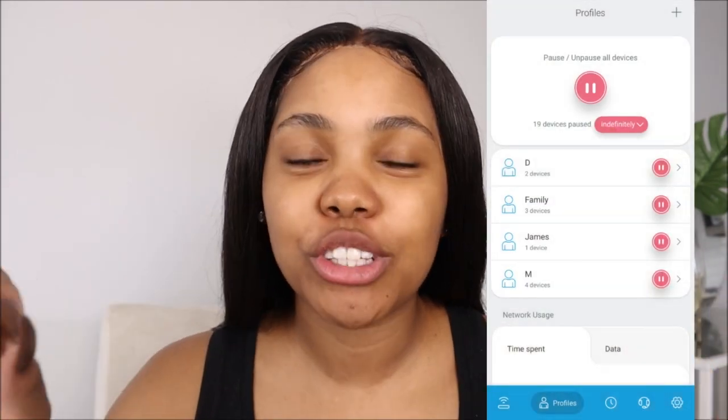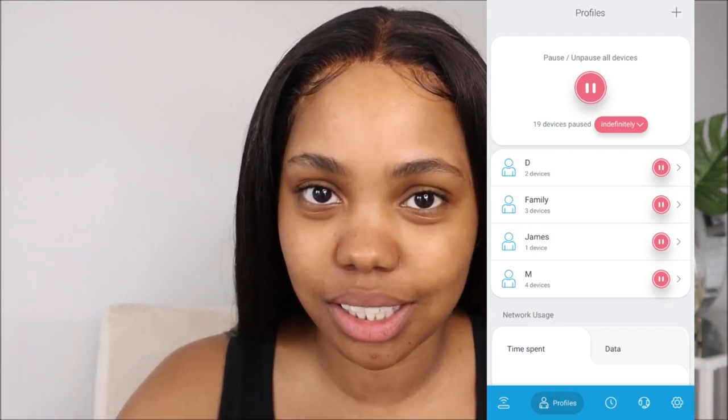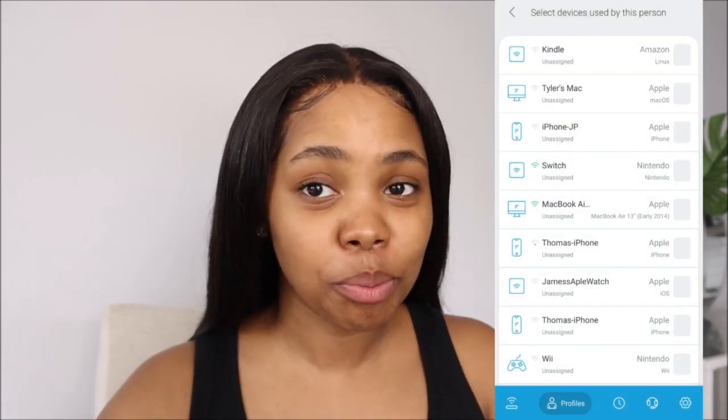One thing I did see — you can connect up to 32 devices. I don't know who has 32 people at the same time in your house — maybe you're hosting a party, maybe you want your neighbors to connect. But you can connect 32 devices, so if you have 32 devices to connect, this is the one for you.